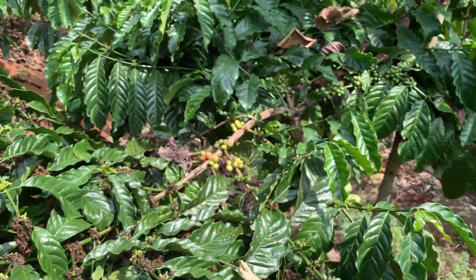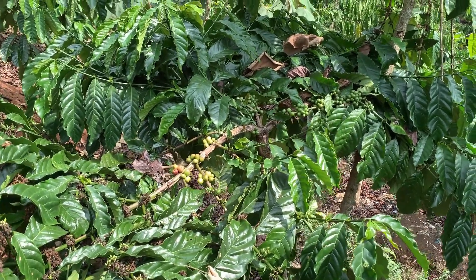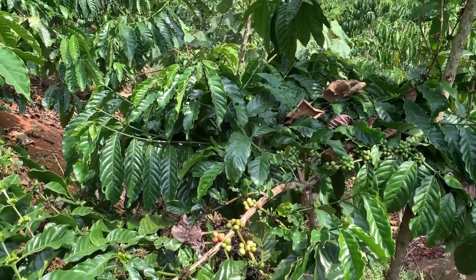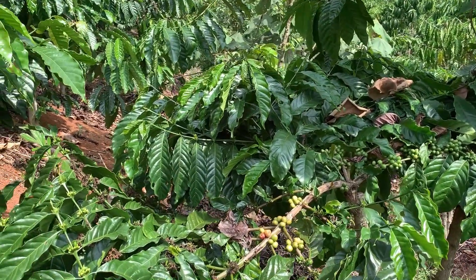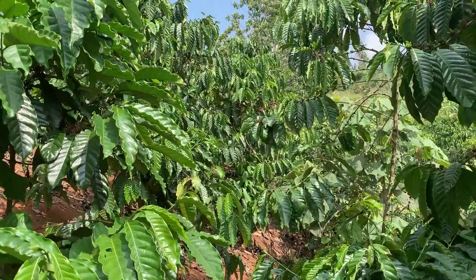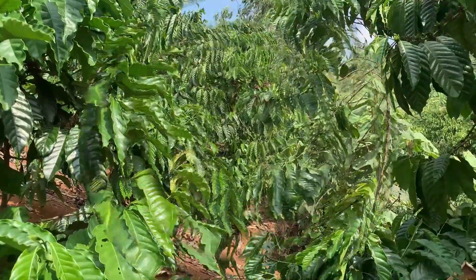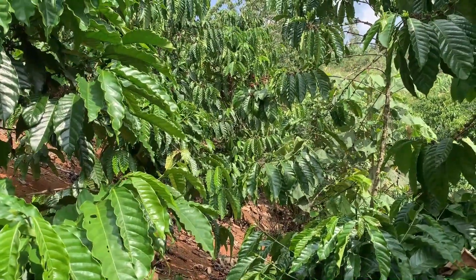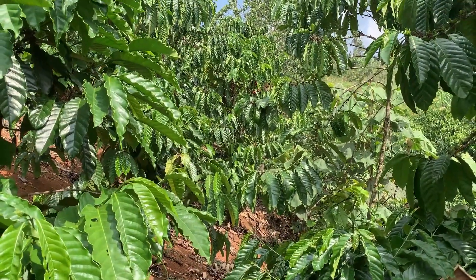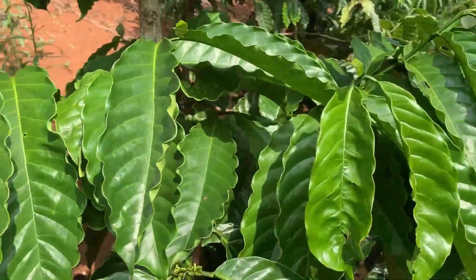Ini kondisi yang ada di perkebunan, belum selesai dilakukan pemetikan 100%. Masih ada sisa-sisa buah, kalau diperhatikan itu masih ada yang merah. Meskipun sedikit atau sisa buah, tapi dengan harga di atas 35, wah cukup mantap, tinggal mengalikan saja.